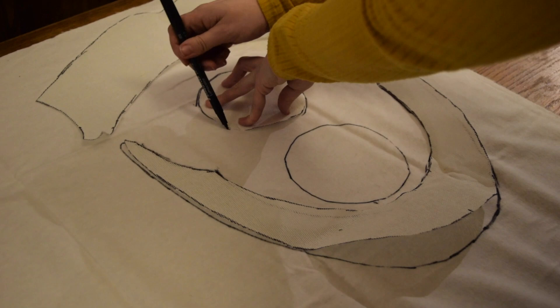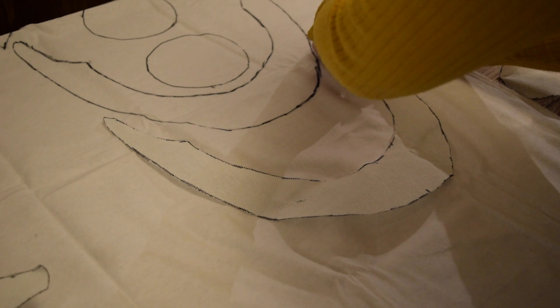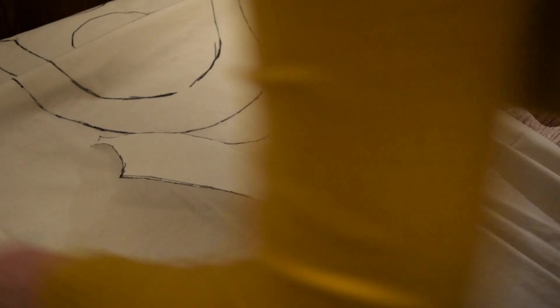There are quite a few options for fabrics you can use for interlining. I quite like using brushed cottons — they're nice and fluffy and give a soft finish to the bonnet — but you can also use plain weave cotton poplin or linen, which would work just as well.